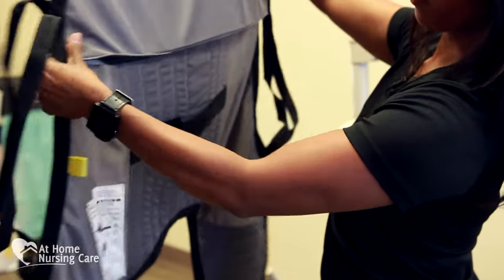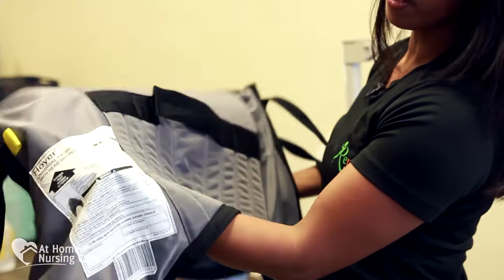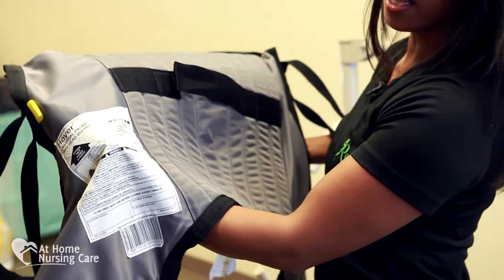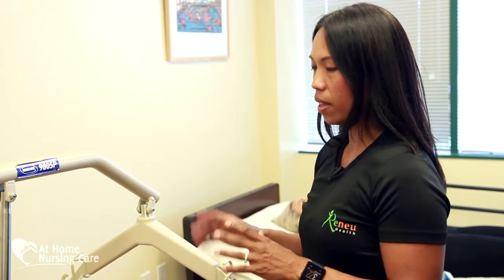An important part of the sling is knowing the weight capacity. You need to check the label to make sure it's within the weight capacity of your client — the label is usually on the back part of the sling. Once you've determined the type of sling your client needs and confirmed it's within weight capacity, we also need to take a look at the Hoyer lift itself and know its parts.